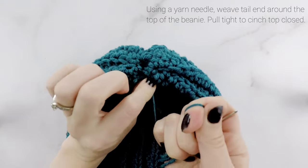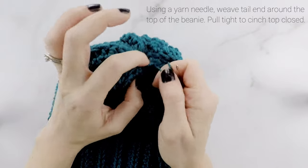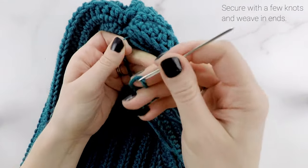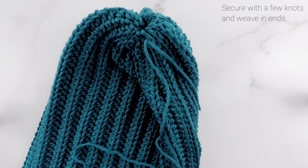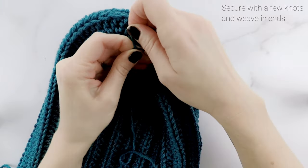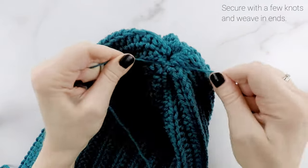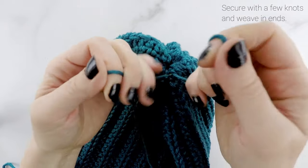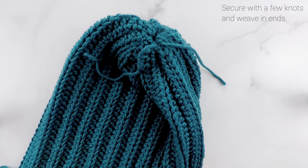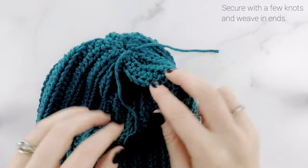Pull it nice and tight — but not so tight that you rip your tail end. Pull it until you close up that hole, then we need to tie off our yarn. I have this other tail end still here so I'm going to tie these two ends together. If you don't have a tail end there you can just knot this to the top of the hat. Tie that, making sure to keep it cinched at the top. Then you're going to want to weave in your ends — right now our ends are on the outside but we're going to flip it inside out after.